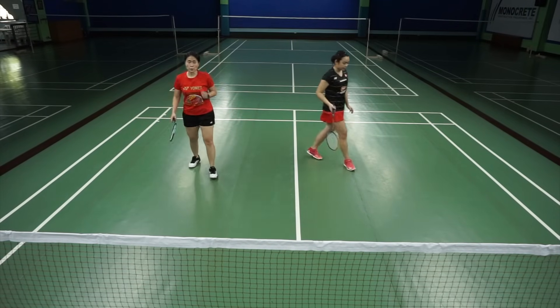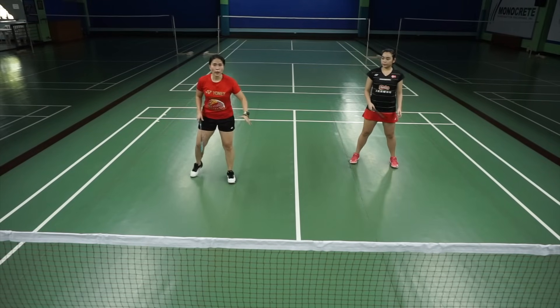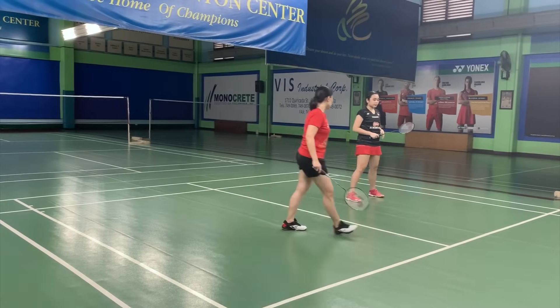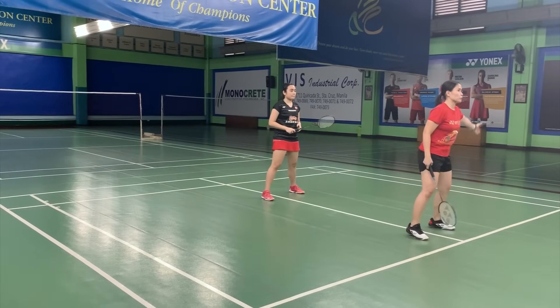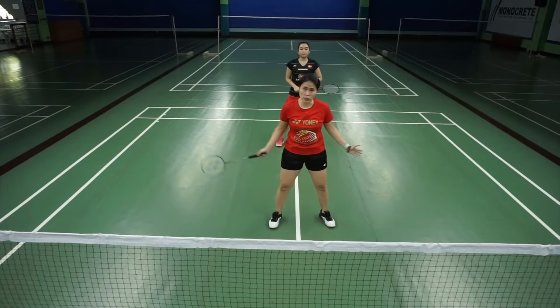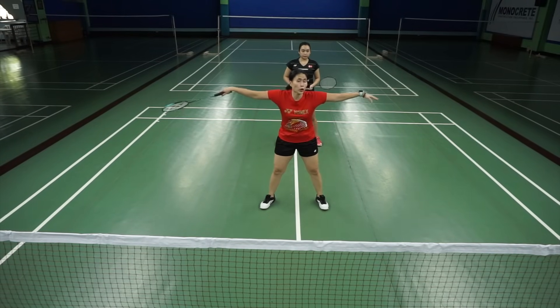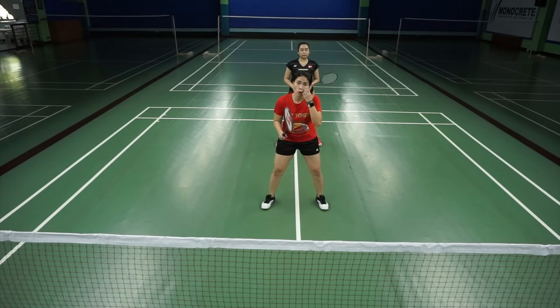Other points to remember: as much as possible, when you're in defense, you stay side by side. We don't want the front-back positioning simply because it's too far out. Now, doubles is until the outer line. For singles, it's hard enough to do a defense side-to-side, but the court has extended to the last outer line. So never wait for a defense standing in a front-back position.